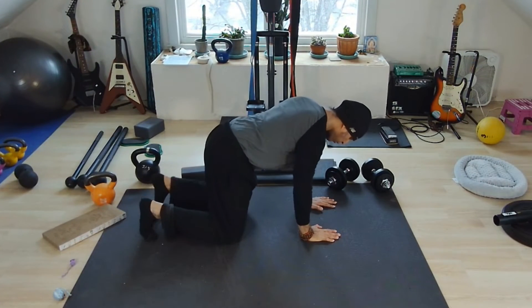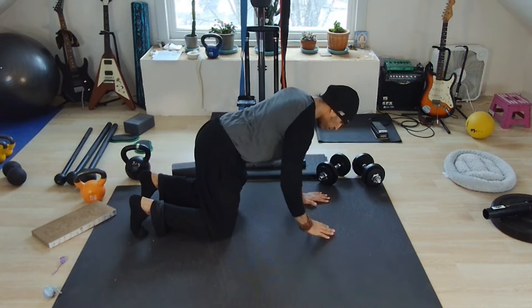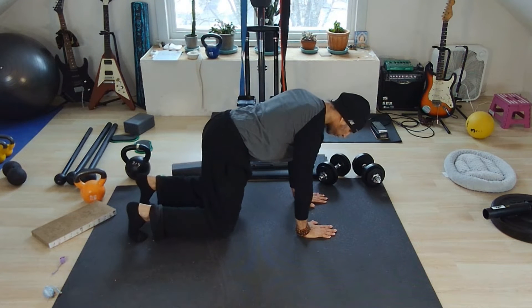Just the basics for the bear crawl position — how we start: knees underneath your hips, arms underneath your shoulders, core engaged, curl your toes, knees slightly off the floor.